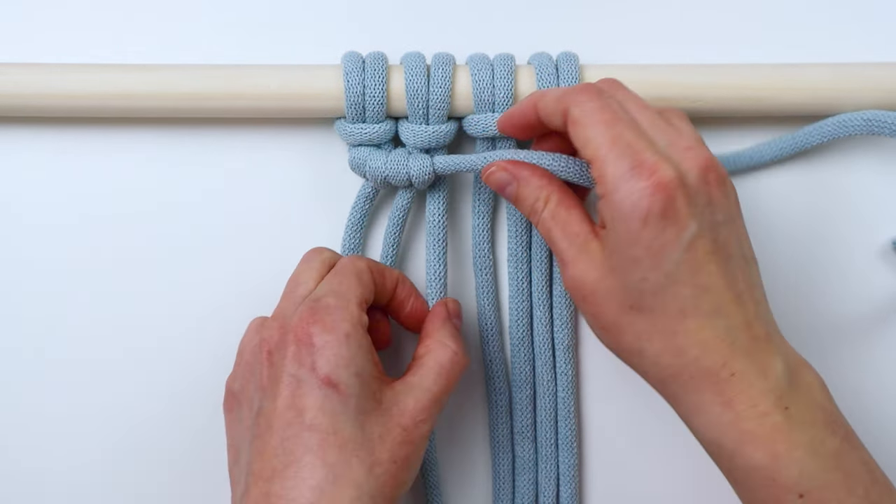Take the excess cord at the top and trim it off, then use the end of your scissors to poke it down under the wraps so you won't even see it. You can trim the bottom end off as well, or leave it if it blends in. That is your wrapping knot — I use this all the time for plant hangers. I hope you enjoyed this tutorial. Be sure to check the description for a link to my free printable macrame knots guide, which goes over all these knots with a step-by-step photo tutorial. Thanks for watching!